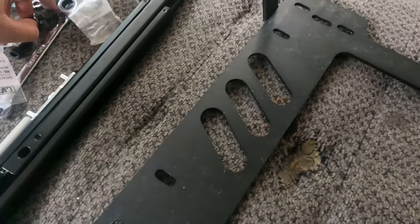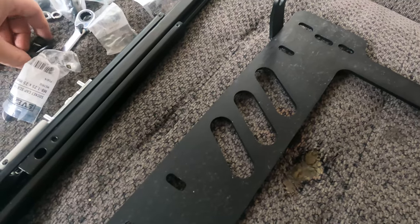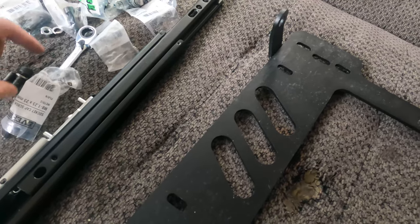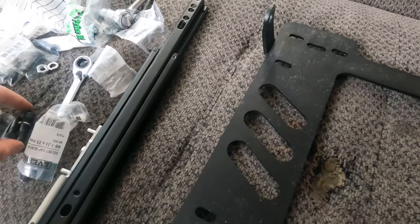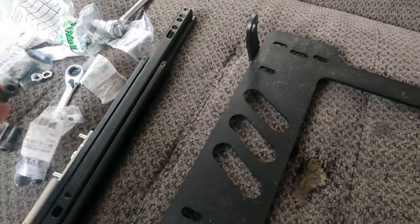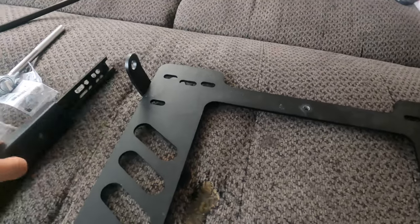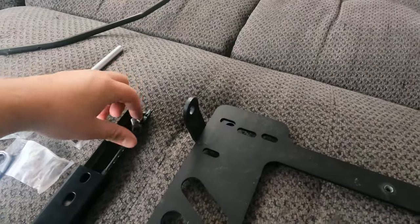We use M8 by 1.25 millimeter screws. It's really up to you on what size you want to use, but they all work. Just make sure they're hex or specialty bolts because the holes inside the brackets going to the seat are pretty small.